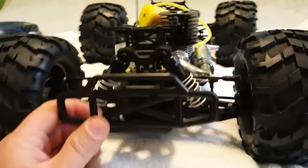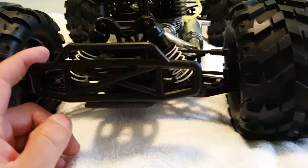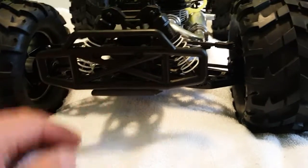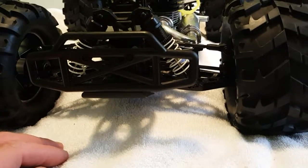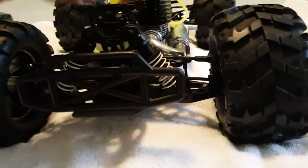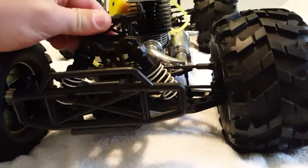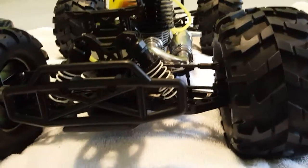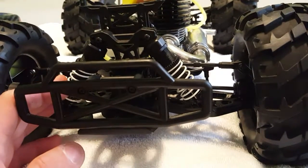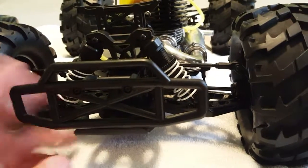Going from the back, the bumper looks sturdy. We'll see what happens once it's running. You can modify the skid plate in a way where it will protect you from rear impact. The rear tower is flexible plastic — nothing fancy, it just does what it's supposed to.